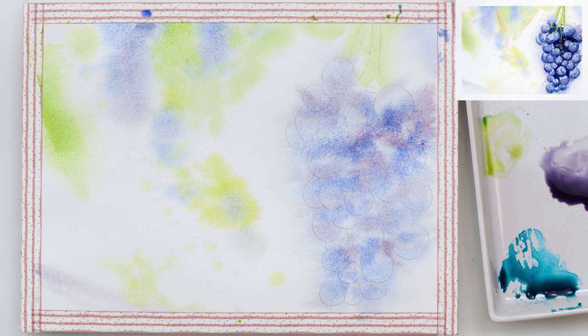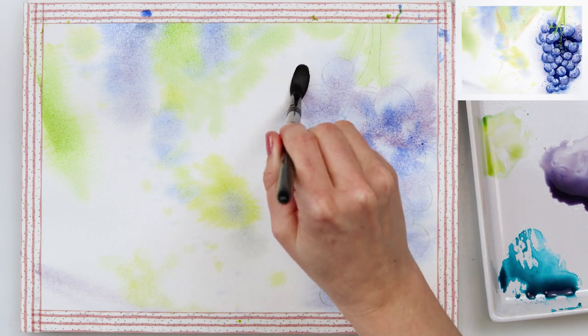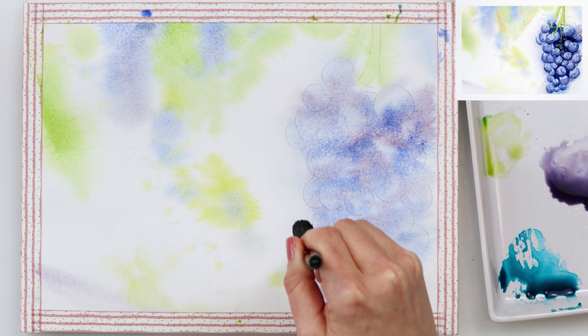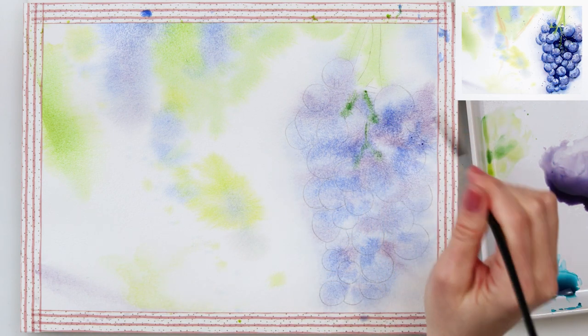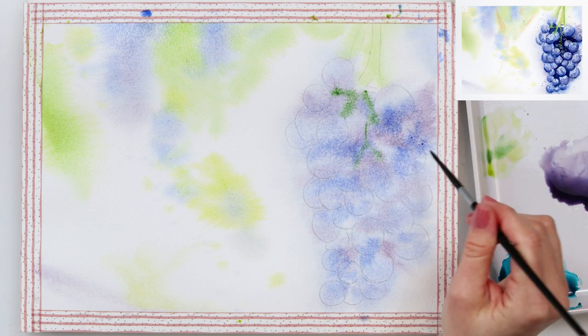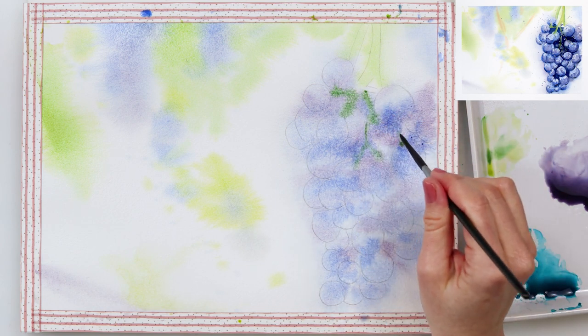Since I do not want those bleeds around my grapes to look like rays, I've picked up a little bit of the paint and just smudged it slightly to remove those ray-looking bleeds.